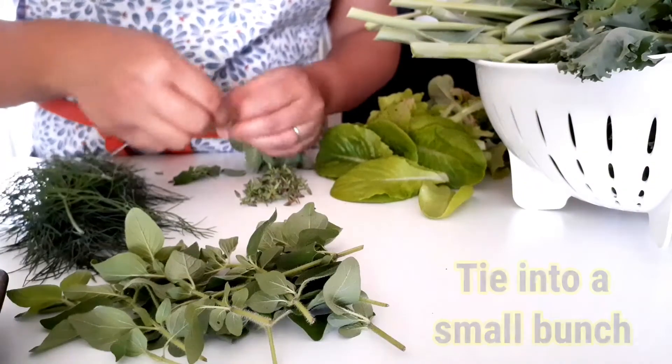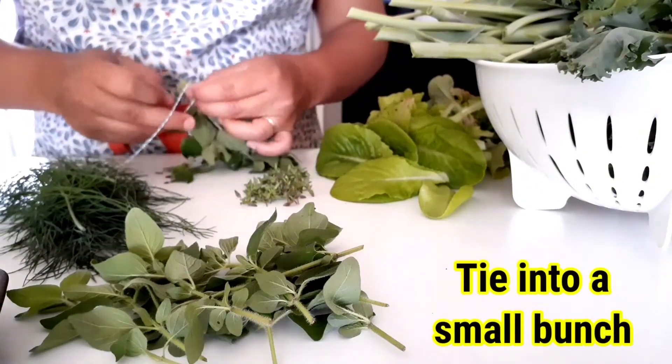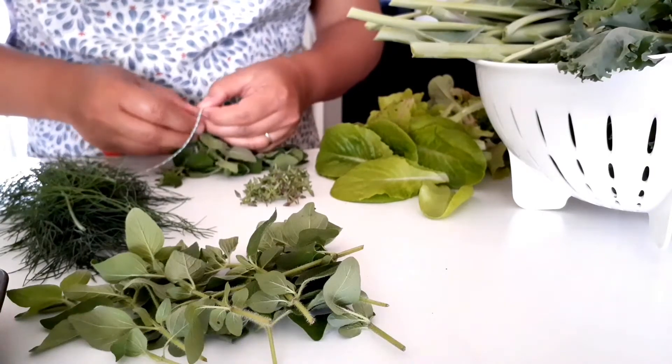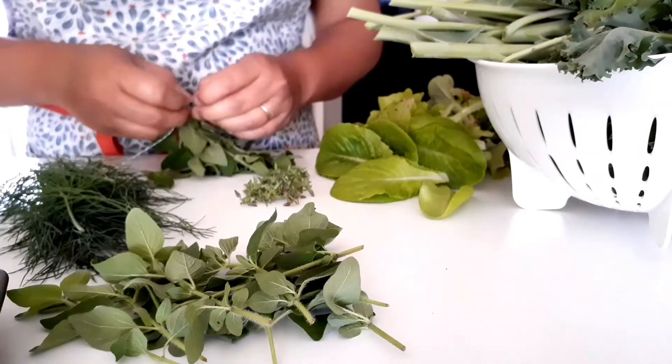Next step, we're going to tie these herbs into small bunches. The reason we tie them into small bunches is so that they can dry evenly and quickly.